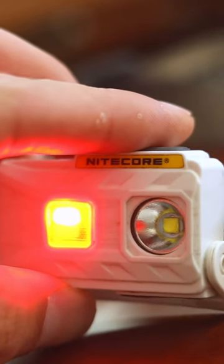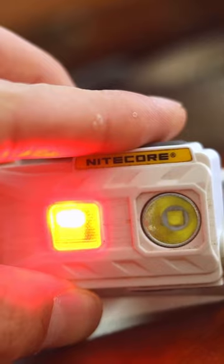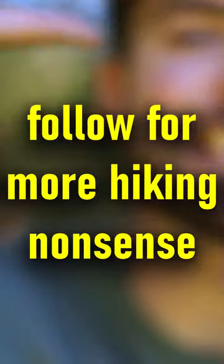It's also got a red light. So if you roll up to camp in the middle of the night and you don't want to be that guy shining his light everywhere — like, hey guys, I'm here to camp — you can be a little more courteous. It's got to be the best backpacking headlamp, dude. I swear to God.